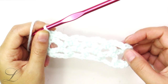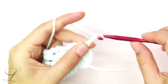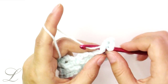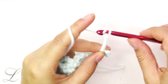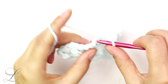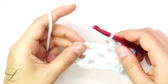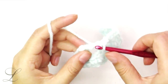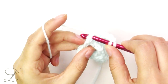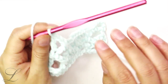Now the repeat starts. You will basically be repeating row 2 and row 3. The repeat of row 2 starts with chain 5 — the chain 3 counts as a double crochet plus chain 2 — and single crochet into the first arch. Chain 3, single crochet into the next arch, chain 3 into the next arch till the end of the row. At the end, chain 3, single crochet into the last arch, chain 2, and put a double crochet into the single crochet from this row.